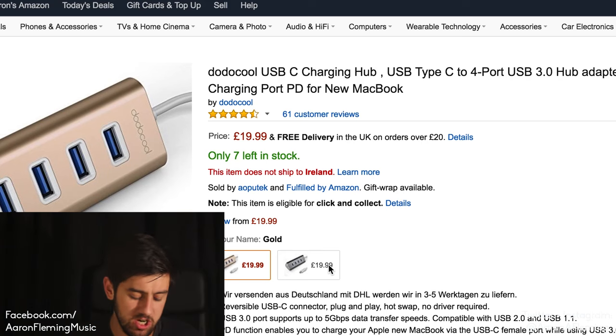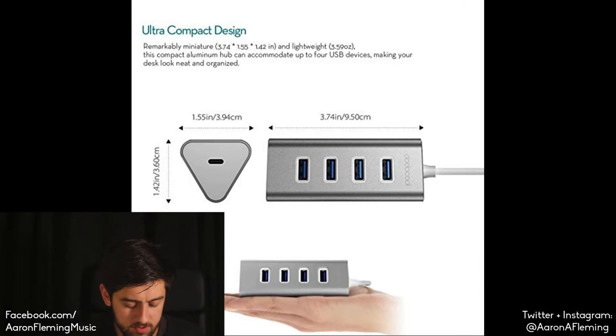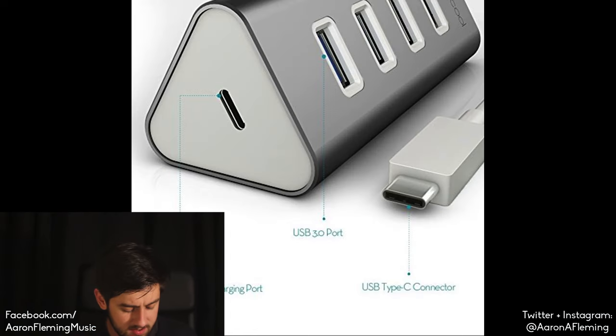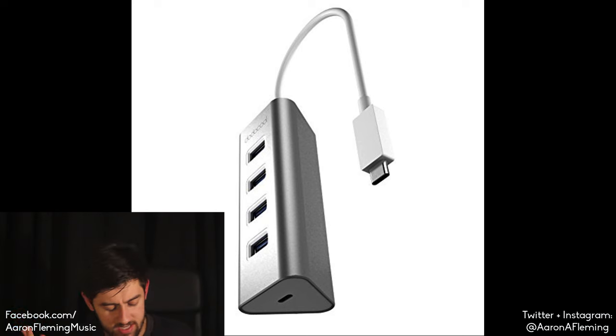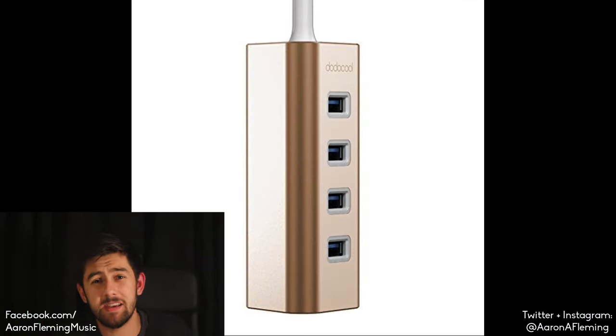The fifth option is the Dodo Cool four-port USB-C. This was $57, it's now $25 or £19. It's a four-port hub — you can charge your USB-C device or your MacBook Pro through it, and it also has four USB-A connectors. It comes in space grey, gold, rose gold, and silver, so it suits your new space grey laptop as well.